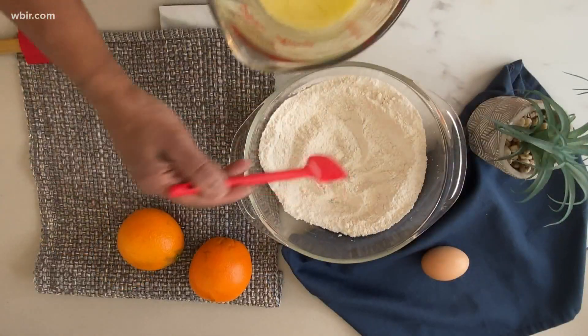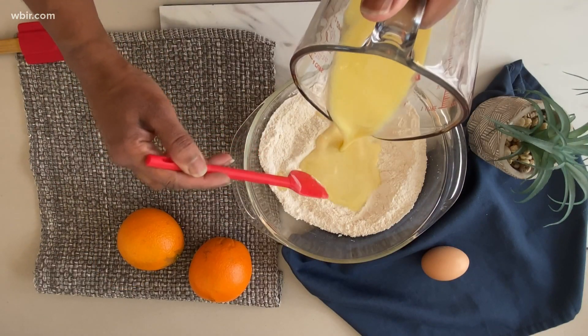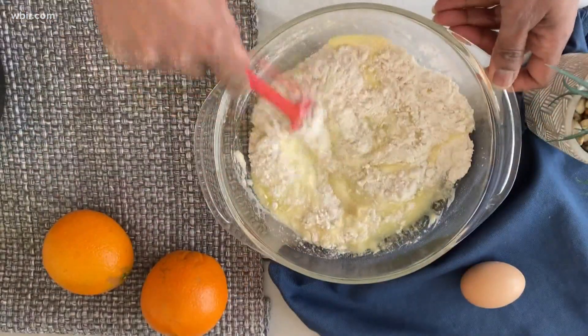Now we're going to combine the wet with the dry. Make a little well and pour it in, and we just stir to combine.